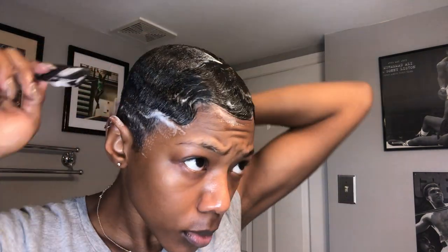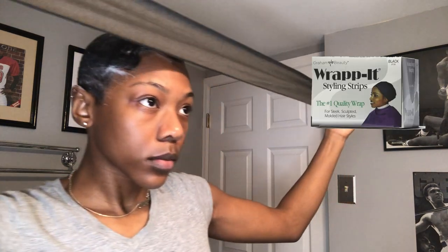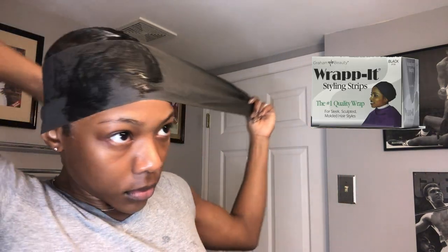A good trick to make sure that your mold is completely flat: take the side of your comb and just go over it over your head. Now this is my favorite part — the wrap strip. You just want to get a good wrap strip and gently but firmly wrap it around your head. It's pretty much easy and self-explanatory.